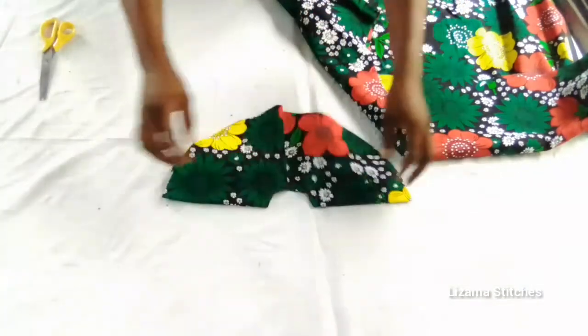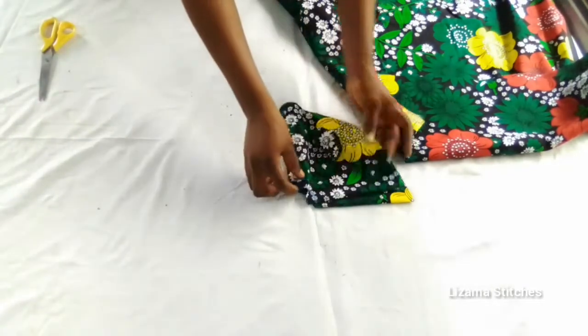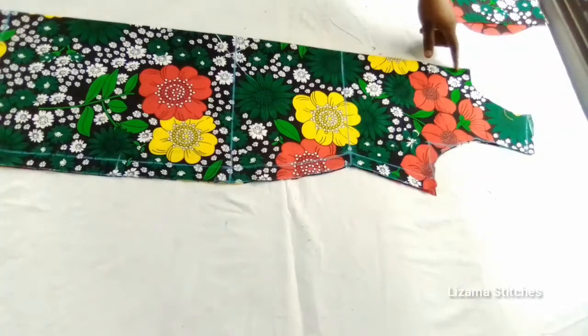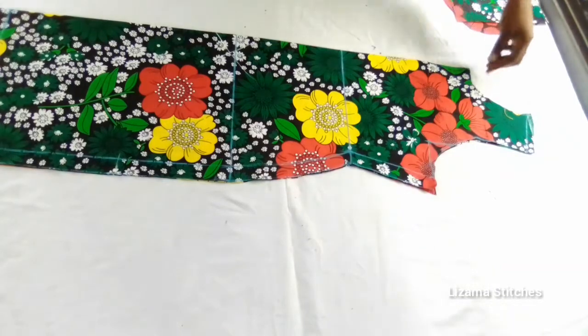I'll use the first circle piece to cut the second one. I mentioned that the front has a slit, so I'm going to slit the front now.